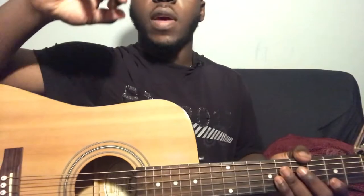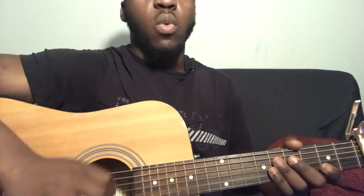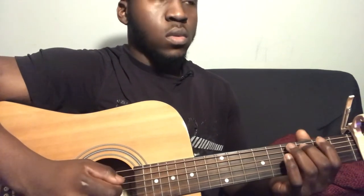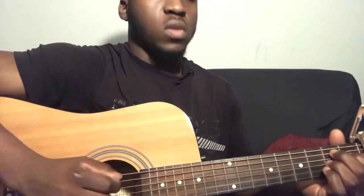Then you play fifth string third fret and fourth string second fret. You play the pattern that you just played in the verse twice. After you play that part you play what you played in the verse. So this is how the chorus sounds like.